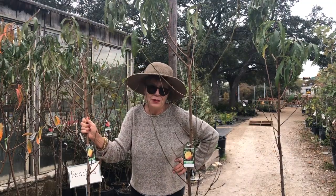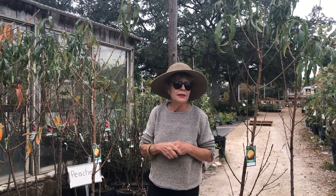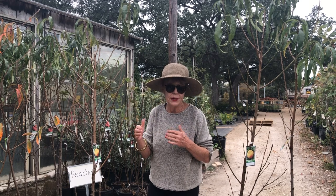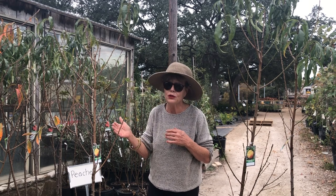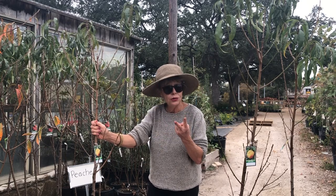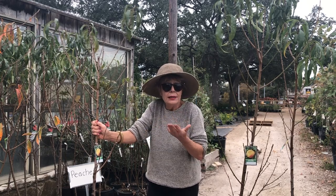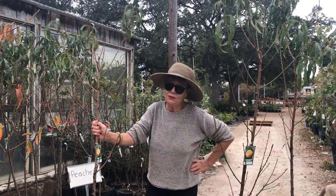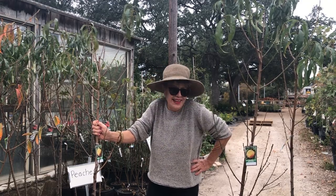Another thing you want to think about is how old the tree is, because peach trees usually don't start producing very well until the third, usually fourth year. These trees they're selling today are all two years old — that gives me a year's head start. I plant a two-year-old tree, and I'm guaranteed to have some fruit within a couple of summers, and that's pretty cool.